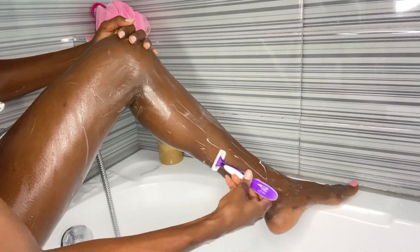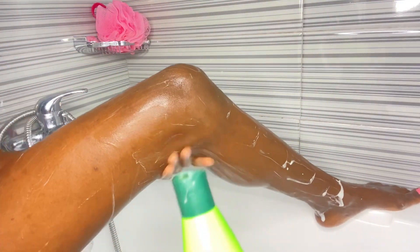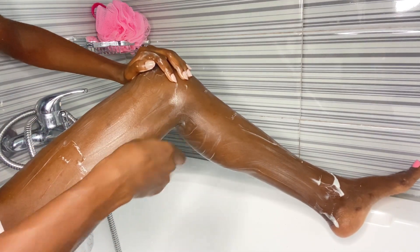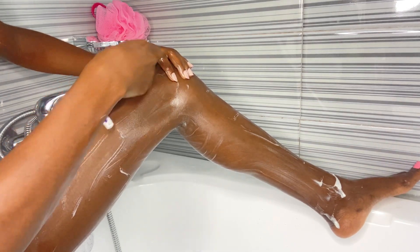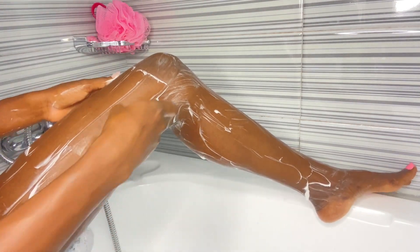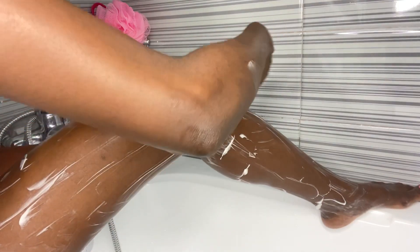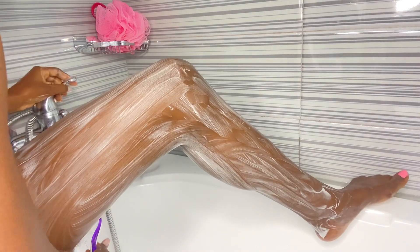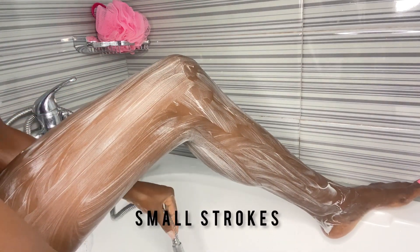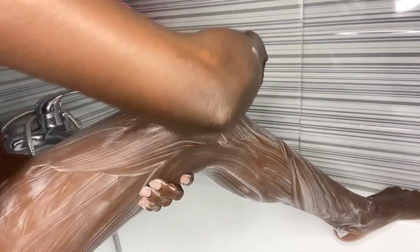Rinsing the razor will help get rid of any hair stuck in the blades and also help prevent cuts and ingrown hair. As I make progress, I make sure I reapply conditioner to any areas that have dried out, especially areas I haven't shaved yet — this gives me a smooth base for the razor to glide on easily. Also, before I even shave, I make sure I sit in a very comfortable position to avoid cutting myself. When shaving, I go in with light, tiny strokes, section by section, gently, until I've covered my entire leg.